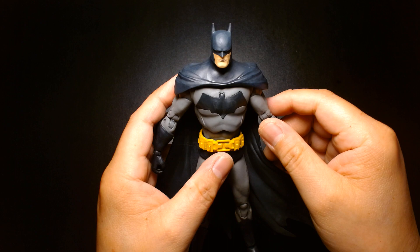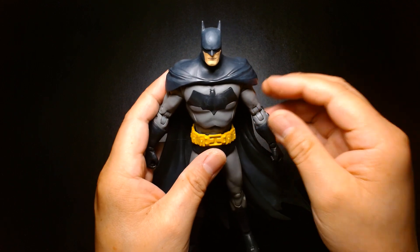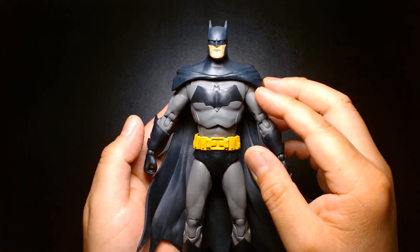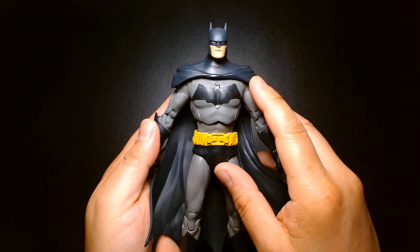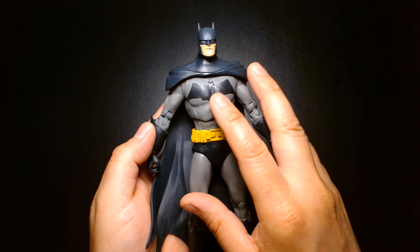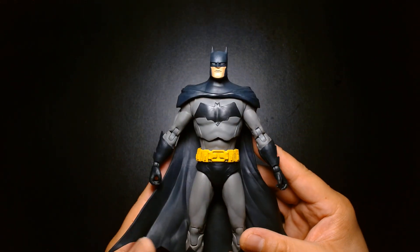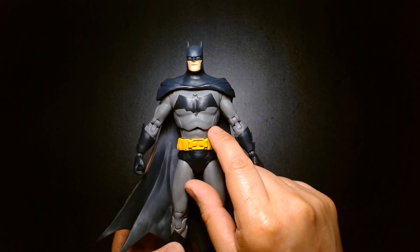I'm really looking forward to the upcoming re-release of Arkham City Batman — that one looks cool because it has a new head sculpt; the first head sculpt looked horrible. If you're into iconic Batman and a fan of Jim Lee, a great alternative to this one is the Batman versus Hush 2-pack. The Batman that comes in that is excellent. My only quibble with that one was the color scheme — it was black and gray, whereas technically it should have been blue and gray, much like this one. But yeah, this figure has kind of grown on me.